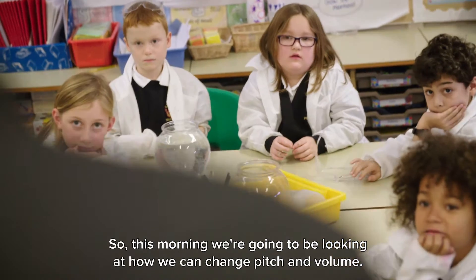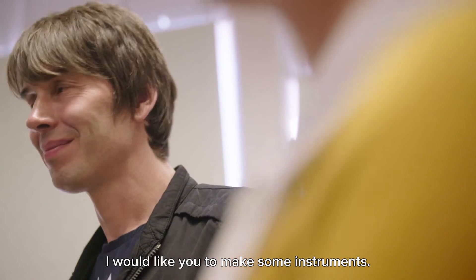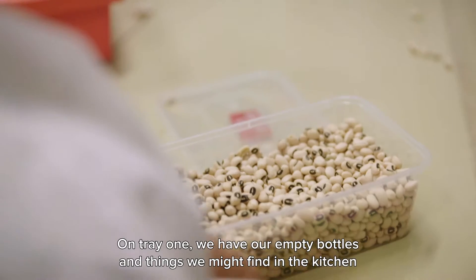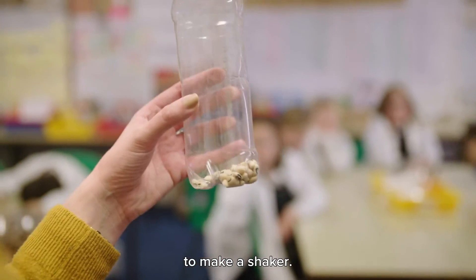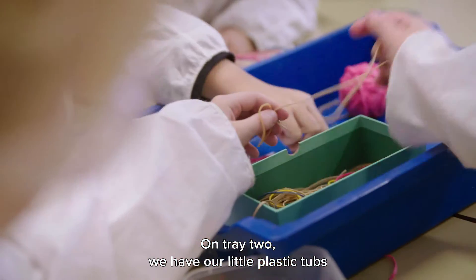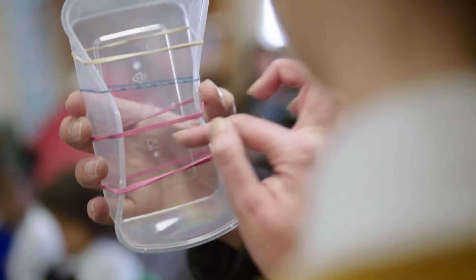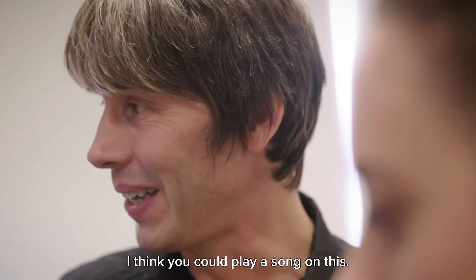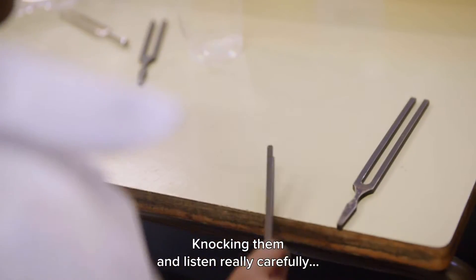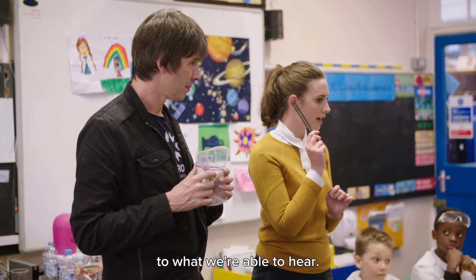This morning we're going to be looking at how we can change pitch and volume. I would like you to make some instruments. On tray one, we have our empty bottles and things we might find in the kitchen to make a shaker. On tray two, we have little plastic tubs with elastic bands. On tray three, we have our lovely tuning forks — knocking them and listening really carefully to what we're able to hear.